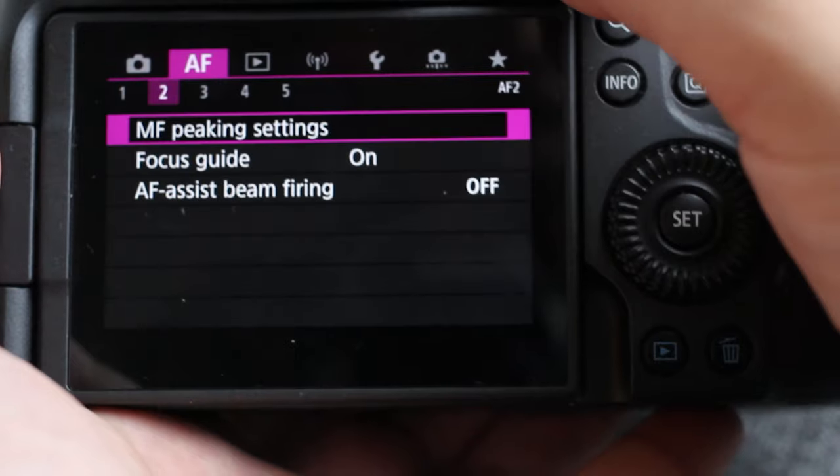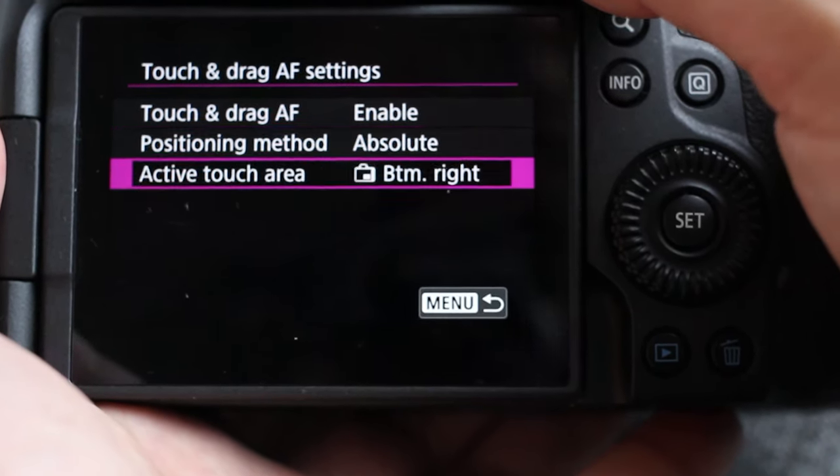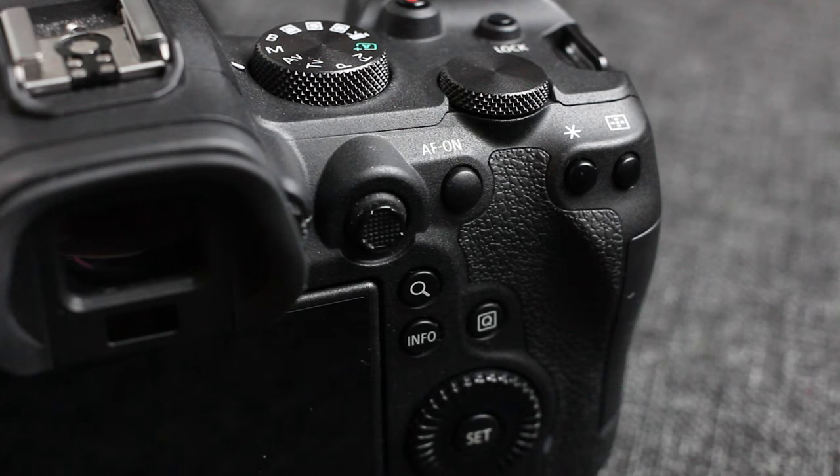Now some configurations to help you use your camera much faster to take better photos. The first is the drag-and-touch option, which lets you use part of the screen like a joystick to move the focus point. Next is button customization, found in the orange Camera tab number three. You switch the joystick over to AF point mover so you can use the joystick to move the AF point around.